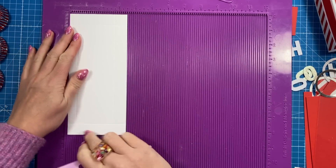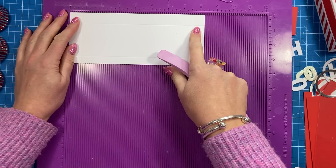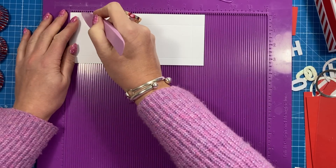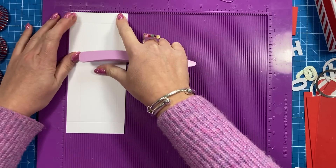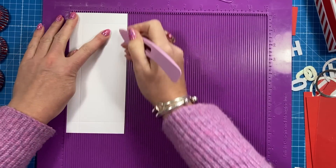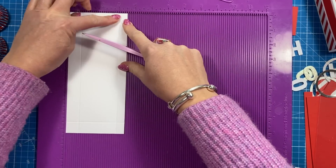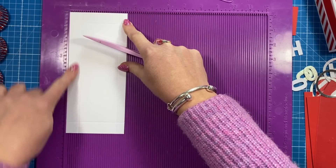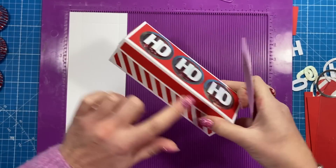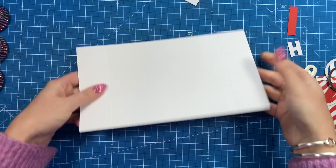For the lid, I've got a piece which is three and a half by eight and a quarter. Along the eight and a quarter side, score at three quarters and seven and a half. Then along the three and a half side, score at three quarters and three. You'll have a half inch tab at the back, and three quarters of an inch lip on the other three sides — that half inch tab is the hinge.